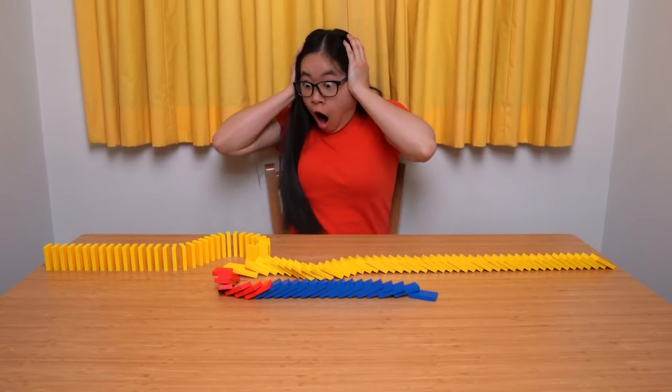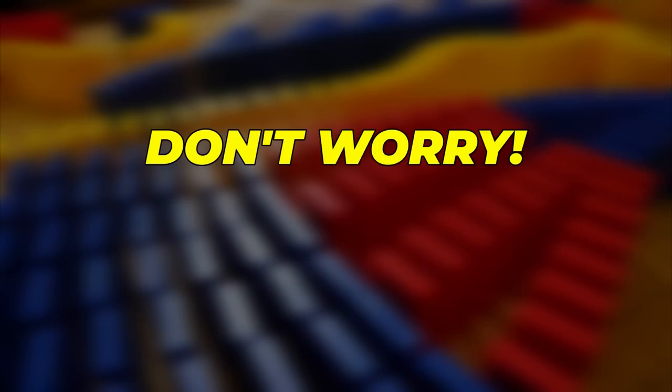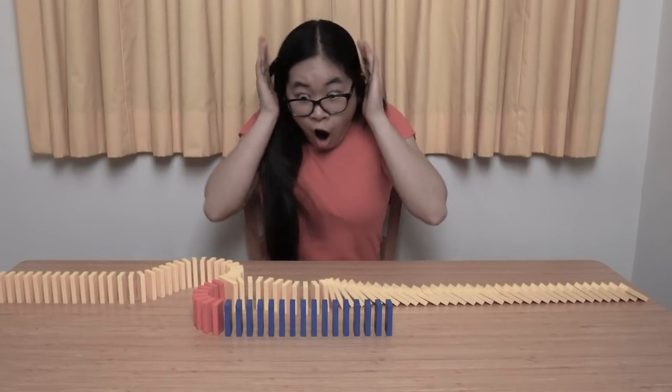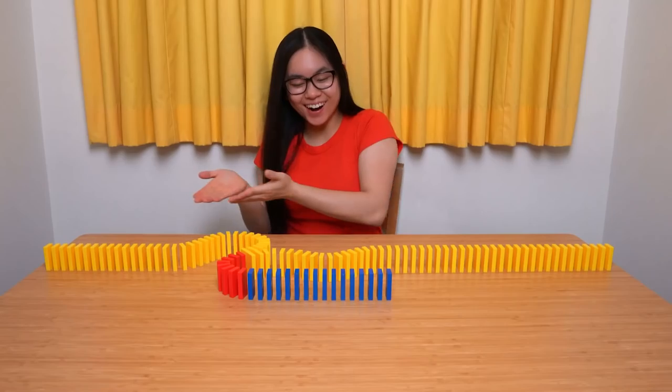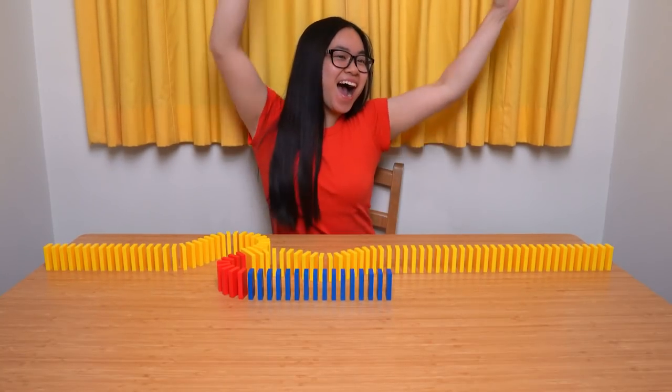Oh no! It fell over by accident! It's okay, stay calm. Don't worry, accidents are part of the building process. It happens to everyone from time to time, but don't let that get you down. Keep on building! With practice you will get better. You got it! Fantastic job and incredible perseverance!